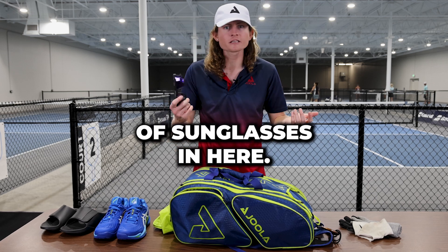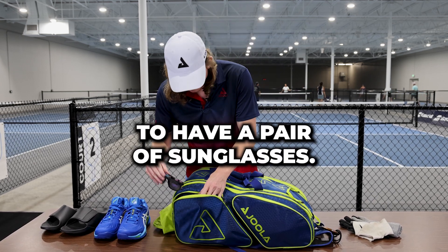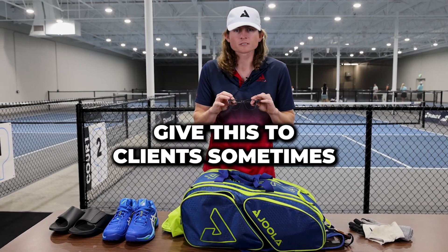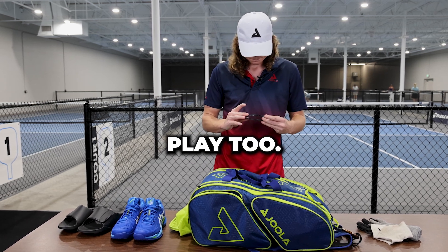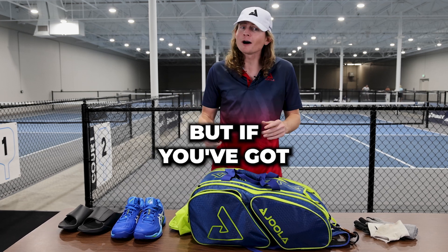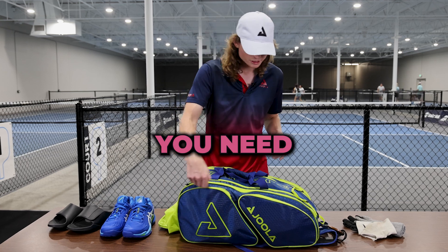I've also got some extra pair of sunglasses in here — not so helpful anymore now that I'm playing inside, but always handy to have a pair of sunglasses. I'll give these to clients sometimes if they're getting a little bit scared of the ball. I wear glasses when I play too, and it's nice to just have a little bit of a layer of protection in front of your face. But if you've got that nice ready position, that paddle should be all the protection you need.